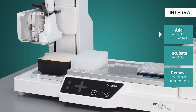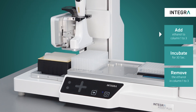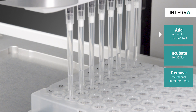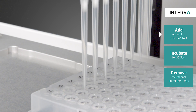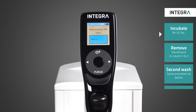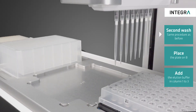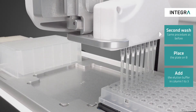The beads are washed by adding ethanol, followed by a 30 second incubation time. While pipetting ethanol, a droplet can form at the bottom of the tip. To avoid dripping, we recommend to use low retention grip tips. A second wash step is applied and the beads are washed again by adding ethanol and waiting for a 30 second incubation.